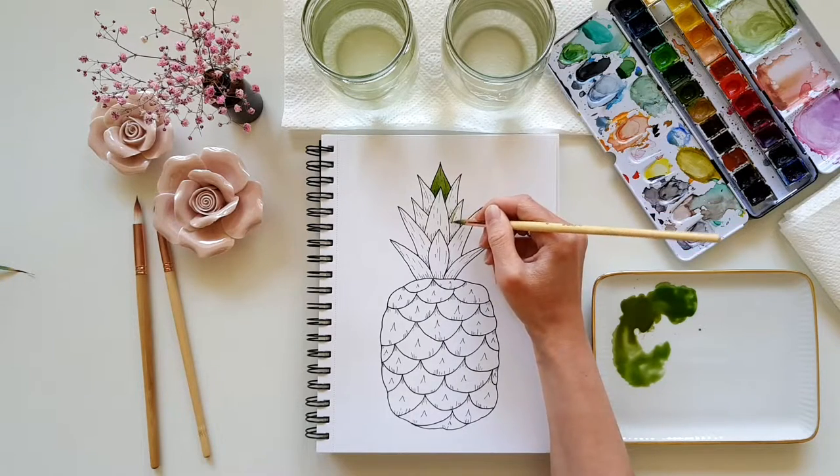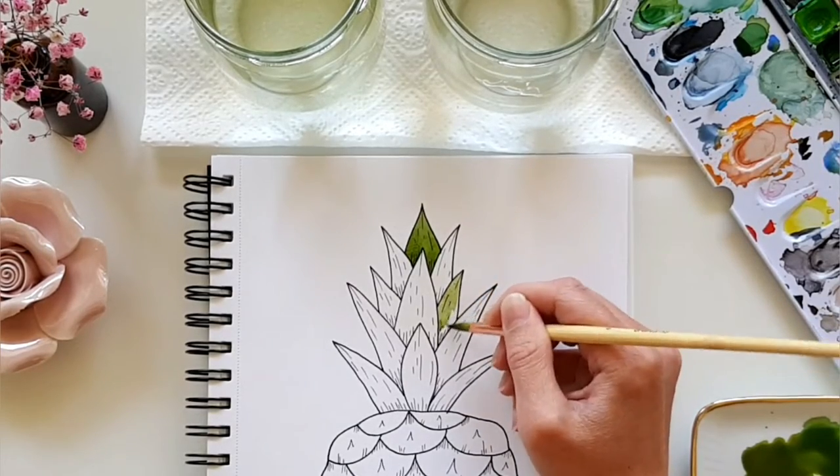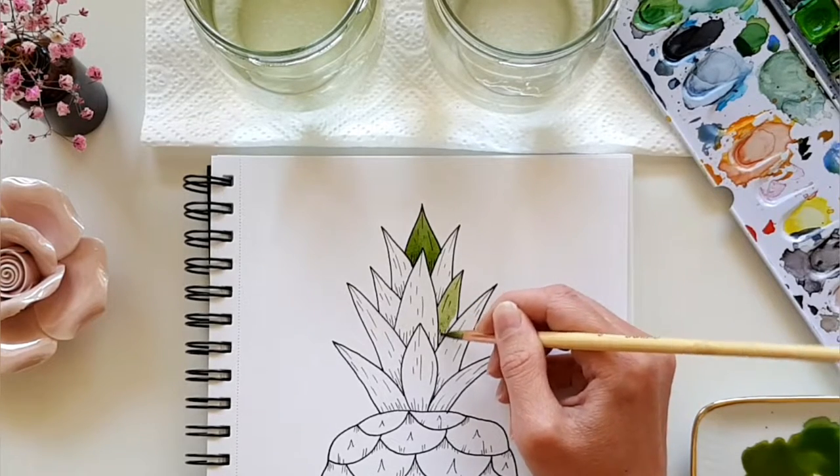Then I start painting the next leaf, but I choose one that's not directly connected to the one I've already painted, because it hasn't fully dried and the colors could bleed into each other — and that's not what we want.